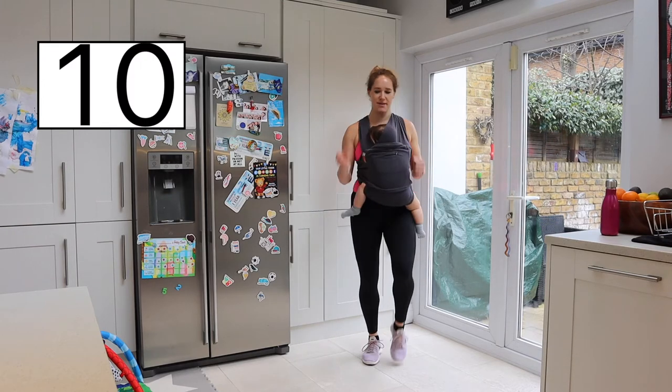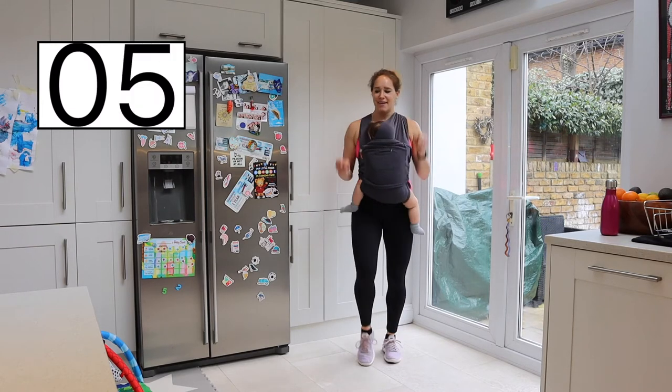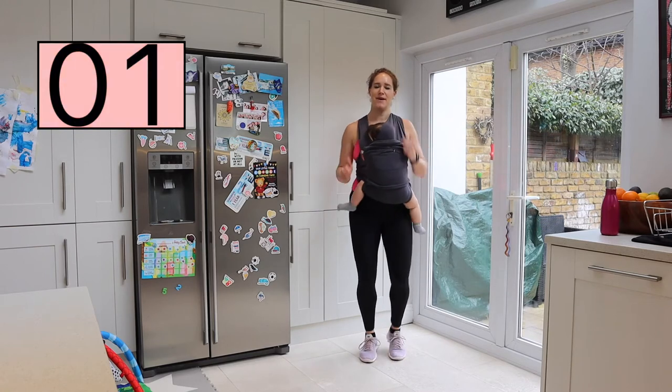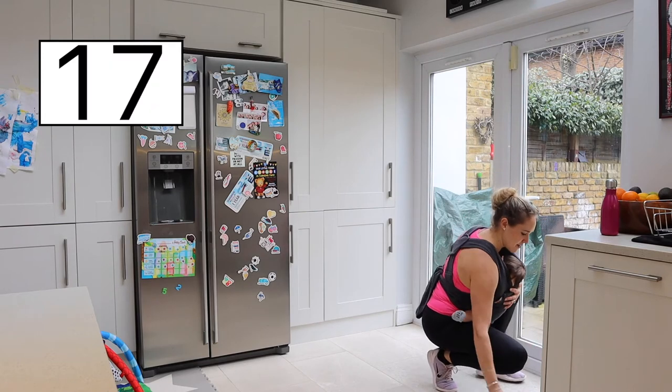Really pump those arms, get that heart rate up — last few seconds. In three, two, one, and resting it there. Perfect. Picking up your weights, nice and gently.